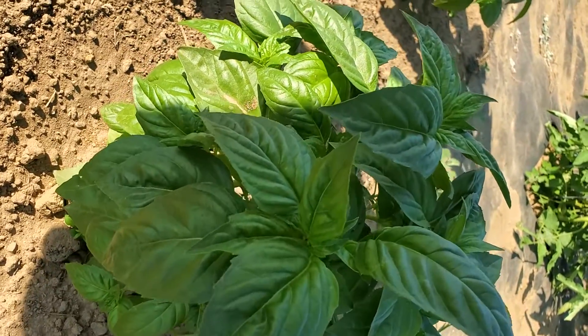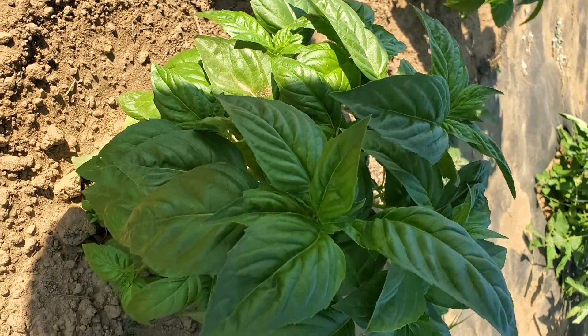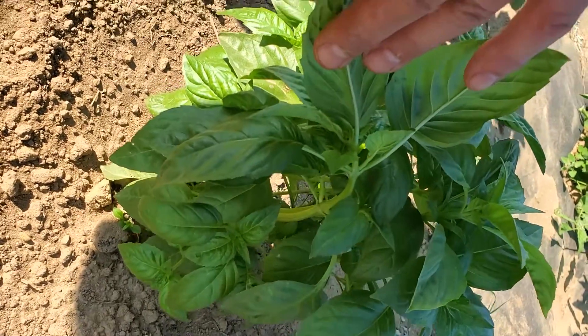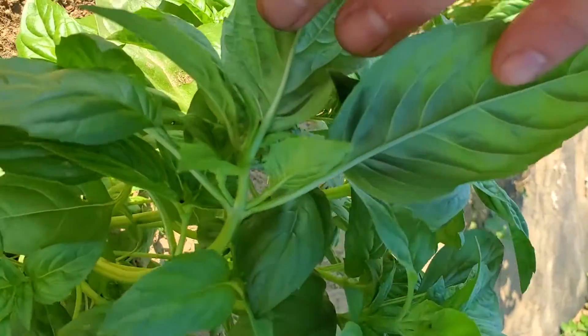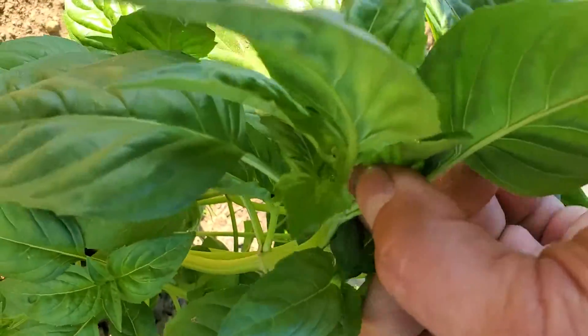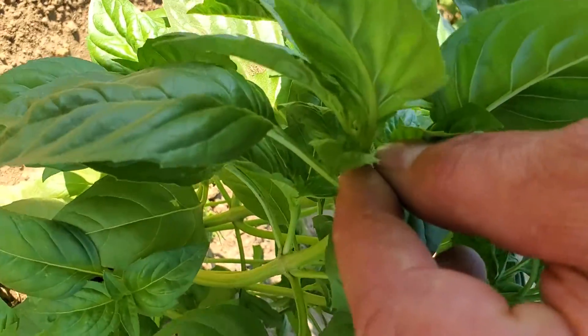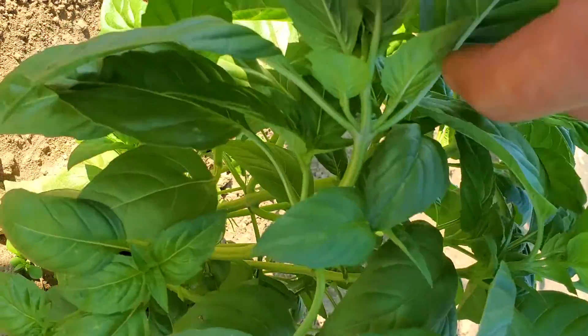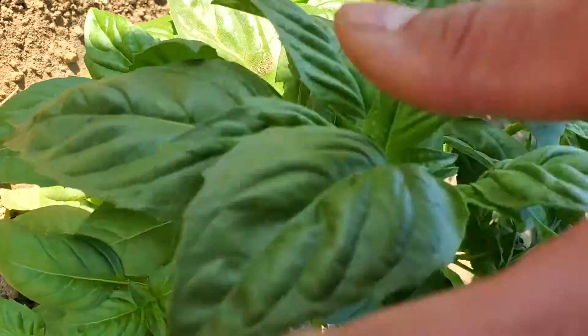We're gonna take our first harvest today. I'm gonna go in a little closer here — where this stem meets in between these little leaves, we're gonna cut it right there. That's gonna leave the little leaves and also leave these bigger set of leaves.